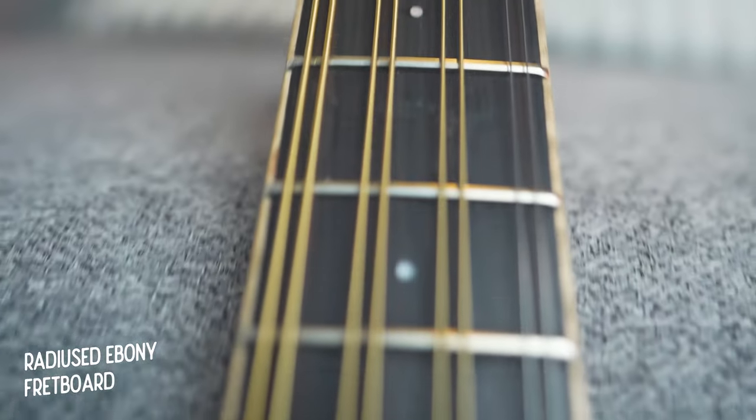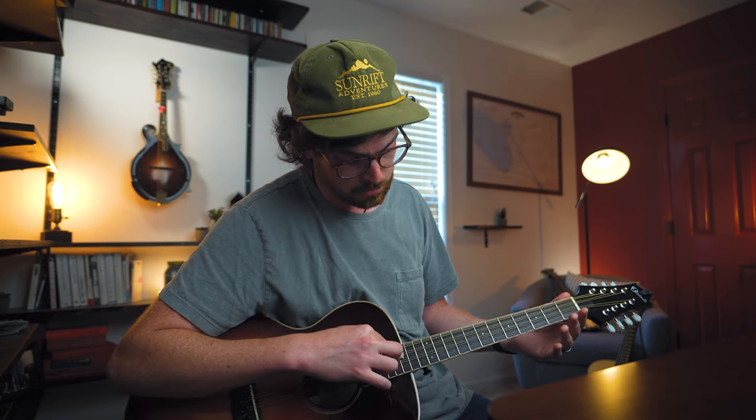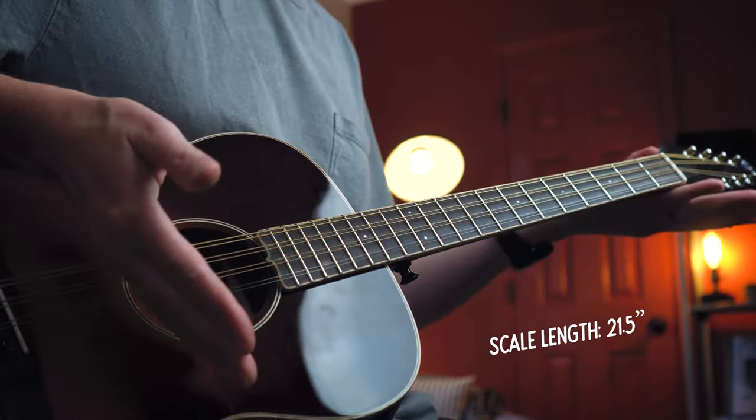Over here on the neck, we have a very slightly radius fretboard made of ebony, with these nice bigger guitar style frets, which I like on my instruments. Very simple appointments - just really beautiful little mother of pearl dots. We also have a bone nut measuring 1.38 inches in width. The scale length itself is 21.5 inches, a little bit longer than some octaves like Clark Octave Mandolins, but shorter than Northfield octaves - making for pretty comfortable fingerings with the left hand. I mostly just stick to my normal mandolin fingerings.